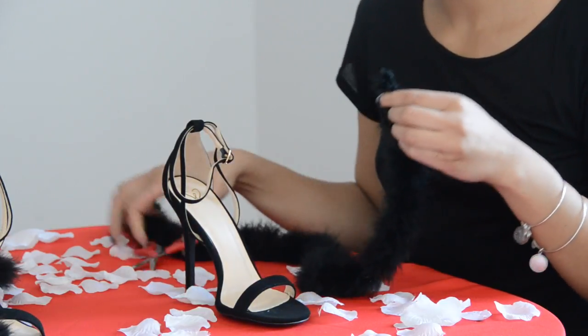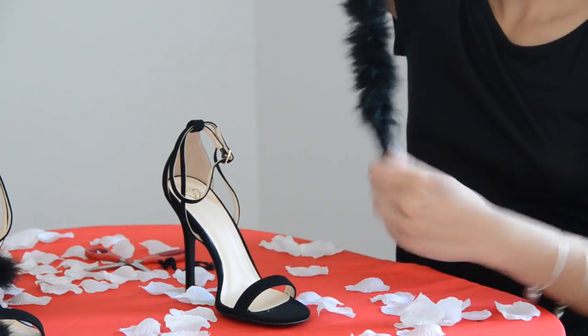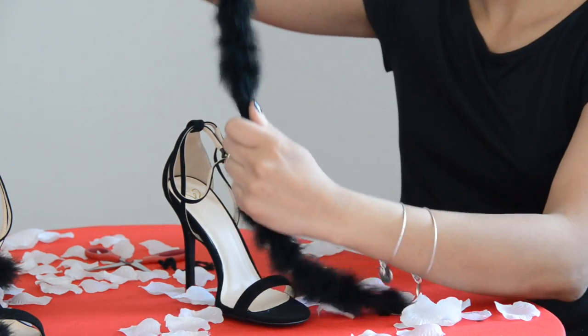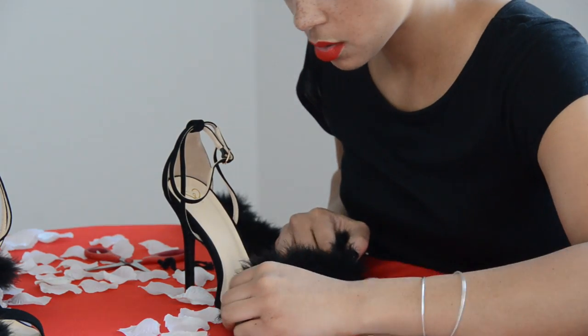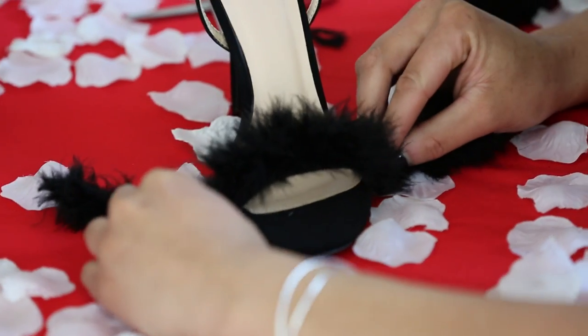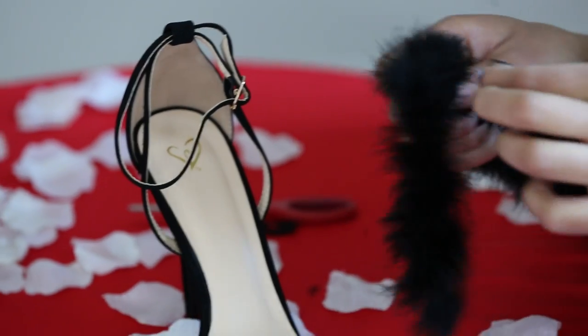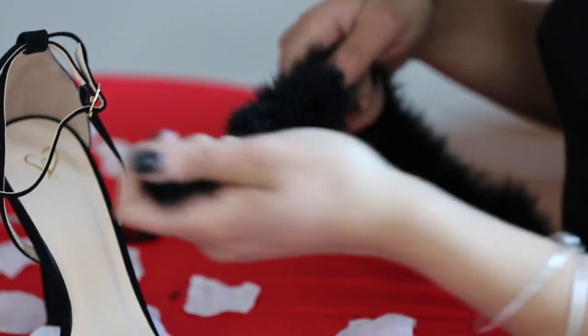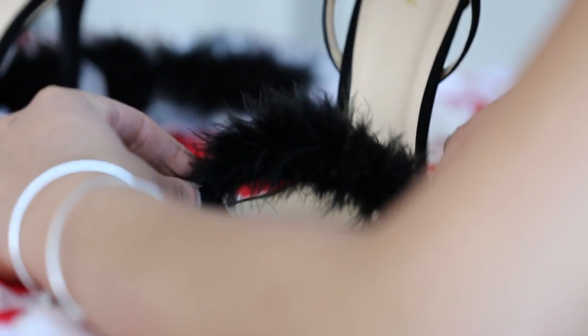So my feathers had a little string at the end so I clipped that off and then I just fluffed it up a little bit so I can see what part of the feathers I wanted to use for the front of my sandal. Start to measure and really pick what part of your feathers you want to use. For mine, certain parts were fluffier than others so I went with that and I just trimmed and fluffed and trimmed until I found the perfect part.